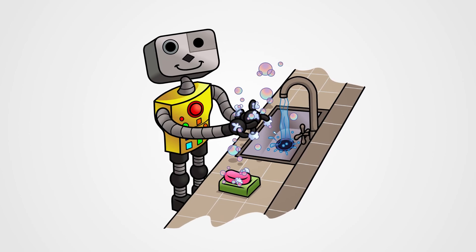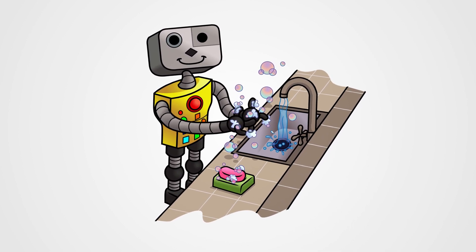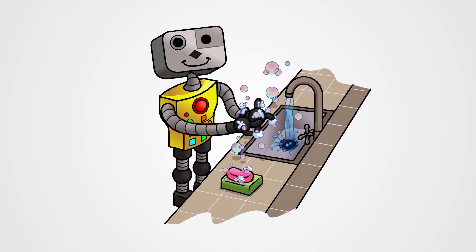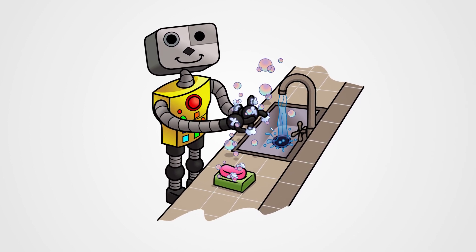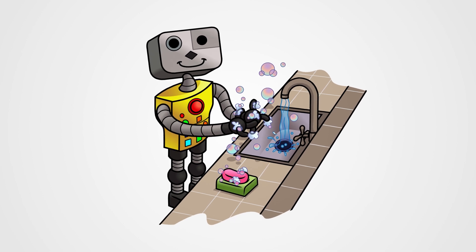I am the washing hands robot. I am the washing hands robot. We are the washing hands robots. We are the washing hands robots.